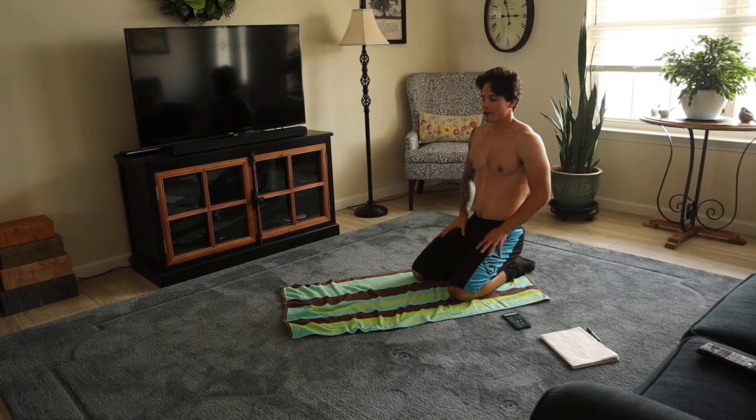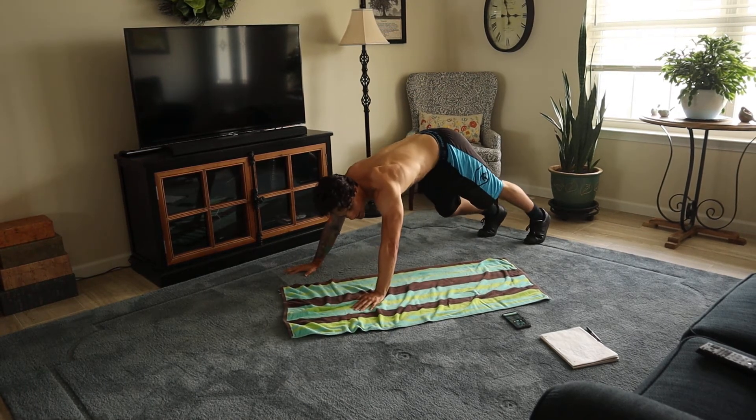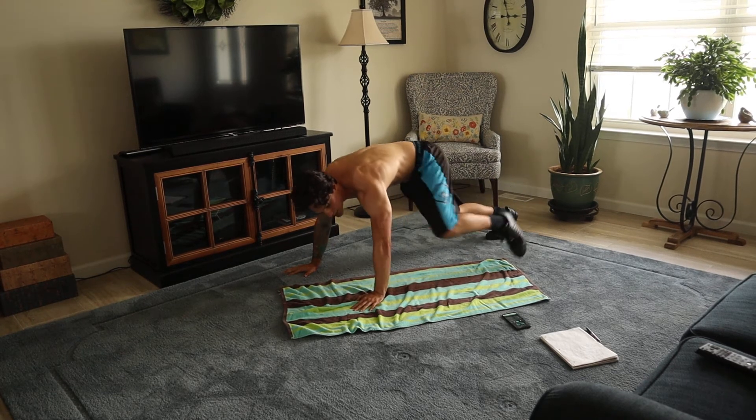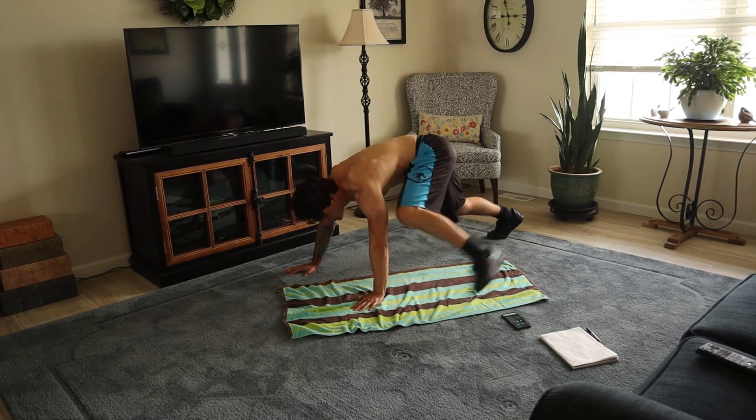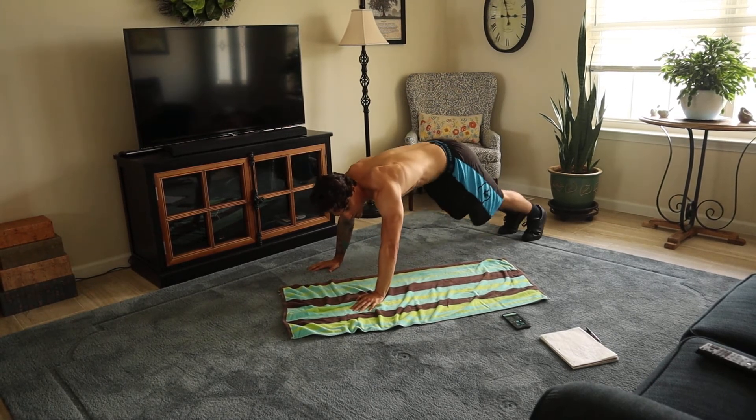This one's called the grasshopper. Go here, you're gonna bring your left foot outside of your left hand here, now switch. Work.